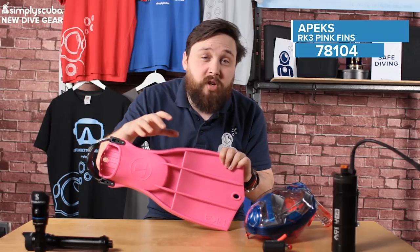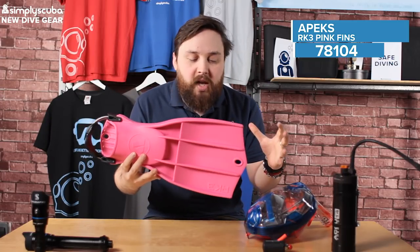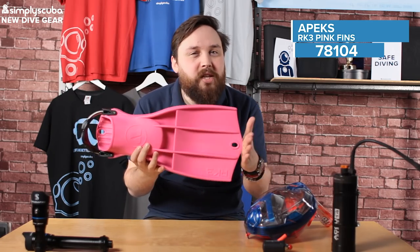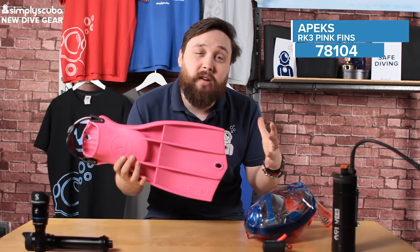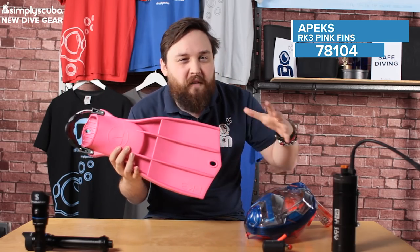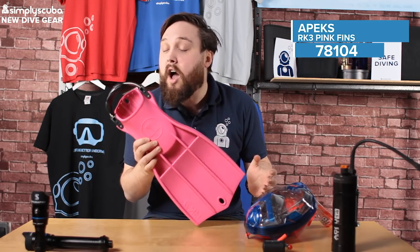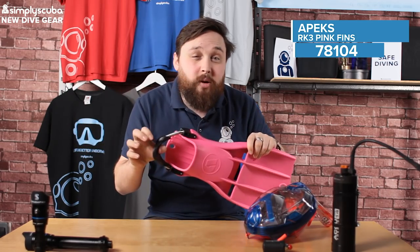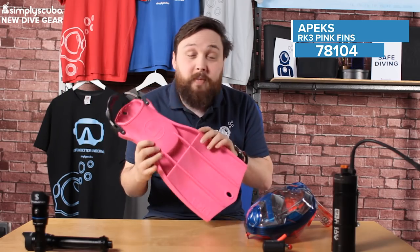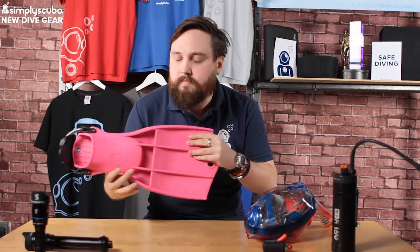I use mine on my dry suit and when I travel abroad, because even though they are a really tough pair of fins, they're not that heavy, and because they're short they're great in confined spaces like reefs and caves and wrecks. So you don't have to worry about your fin tips touching everything. They've got that spring heel strap on the back which just makes it real easy to get them on and off, and in a bright pink version.